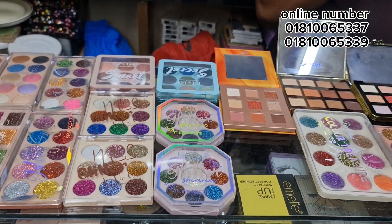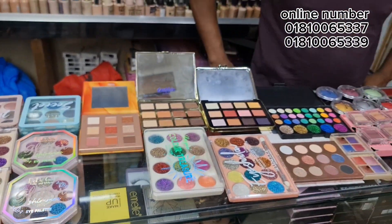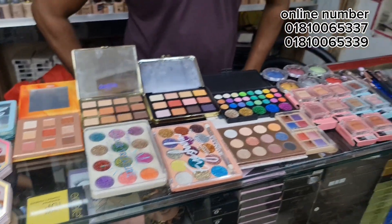Hello everyone! Asalaamu'alaikum. Welcome to my channel Beesroy video. Today I'm going to present my makeup.